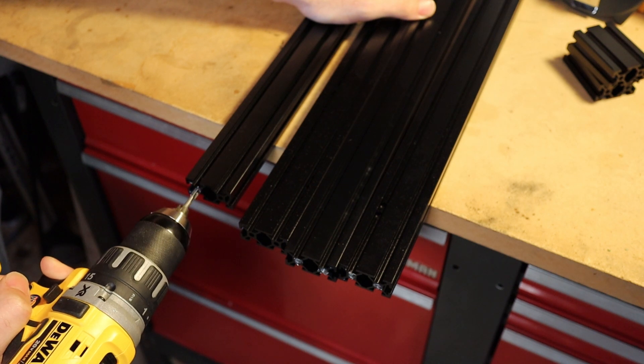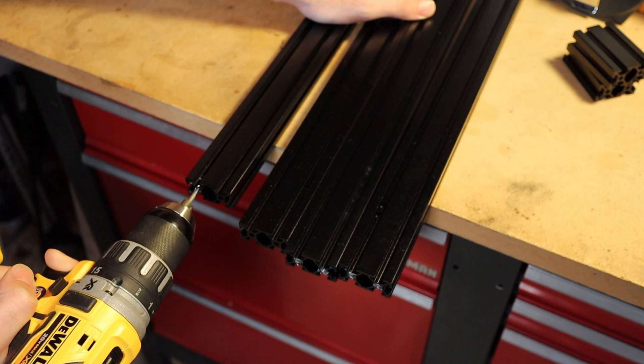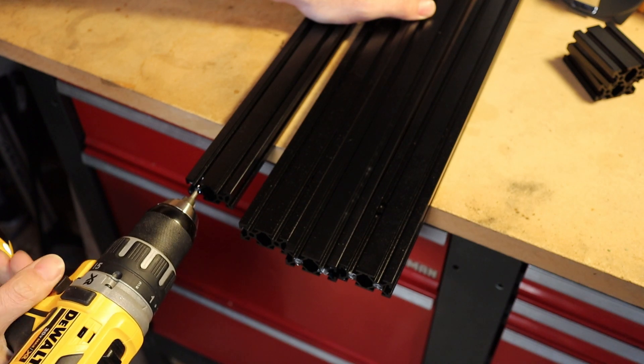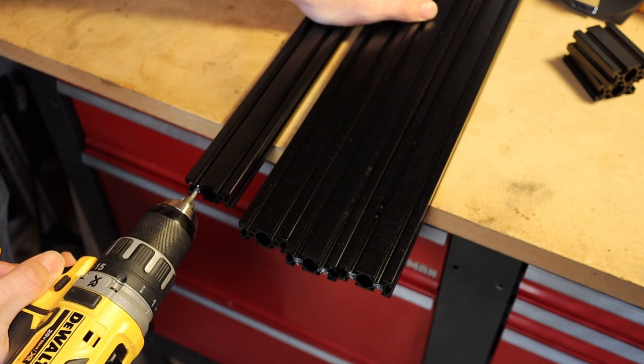I'm going to go in as slow as I can — you can see the chip forming. If I don't feel any resistance I'll just keep going, but it would be a good idea once you're halfway in to pull out a little bit to break that chip off. In this case it's really not necessary with this tap, so I'm just going to go to the depth I need, which is about right there. I am starting to feel a little bit of resistance.